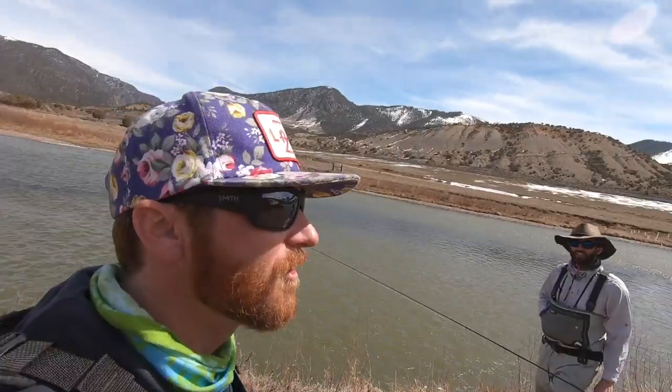Quick and easy to tie and it catches fish. It's an attractor fly. I like attractors. Leeches are everywhere. Fish like them. Fish eat them. When's the leech hatch start? It's just not fixing to come off.